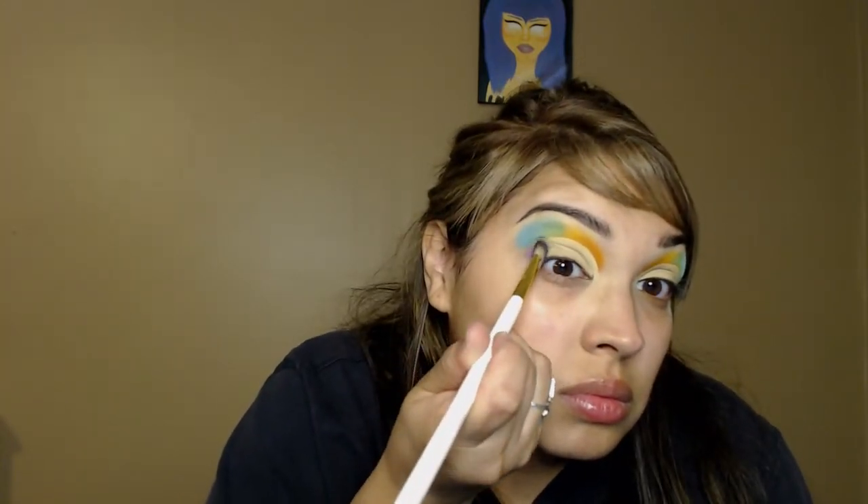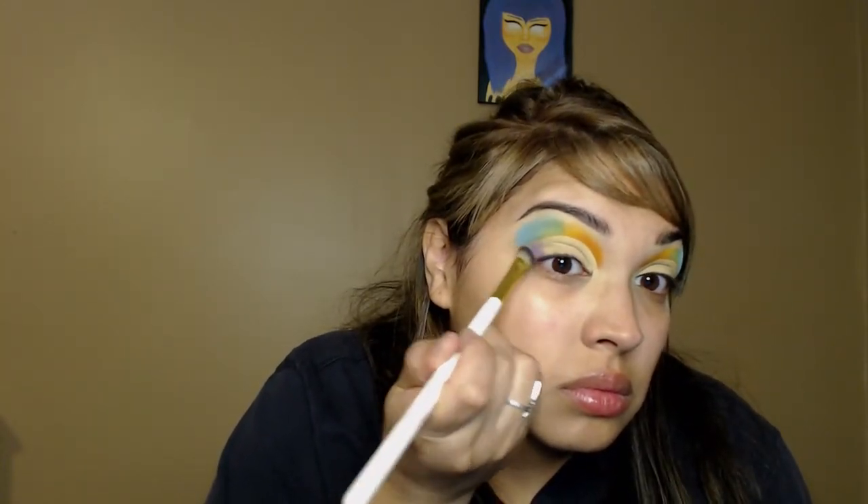I don't remember the name of the shade but I'll put it in the description box. I'm just gonna focus that on the outer corner of my eye and blend it up with the blue shade using a clean eyeshadow brush after I'm done setting it down.